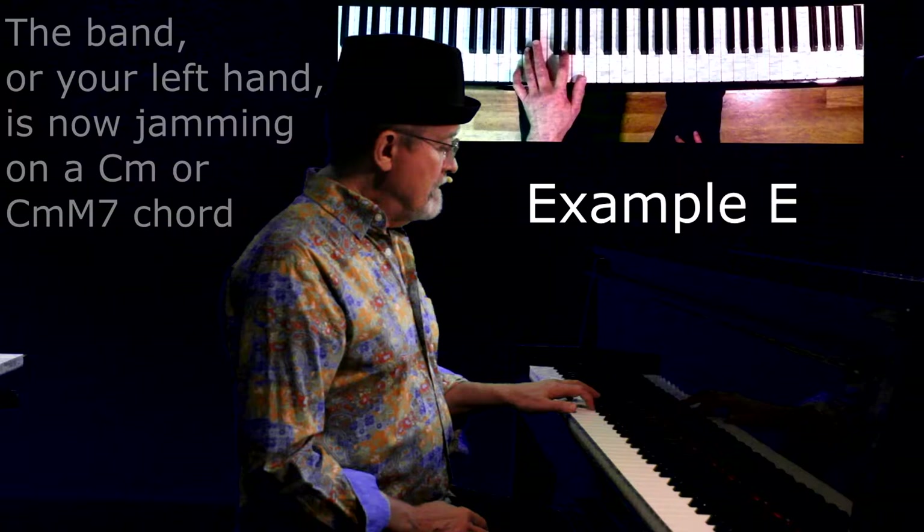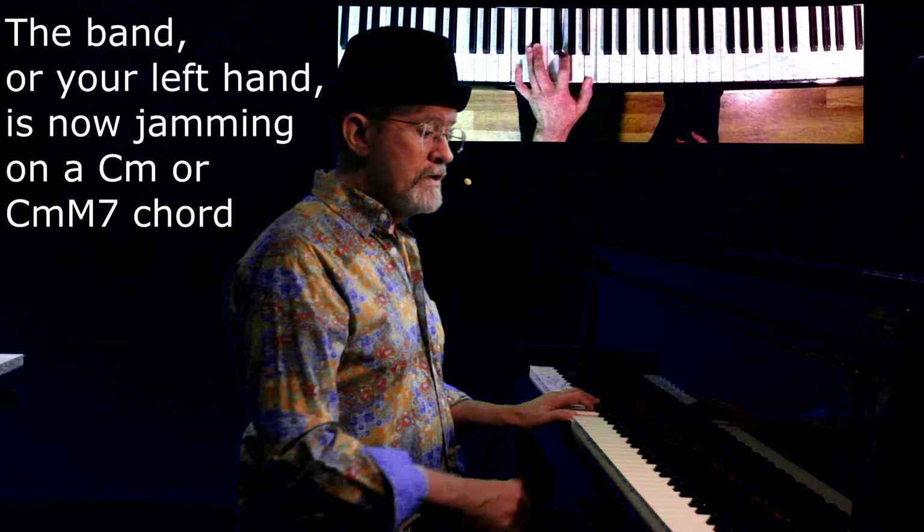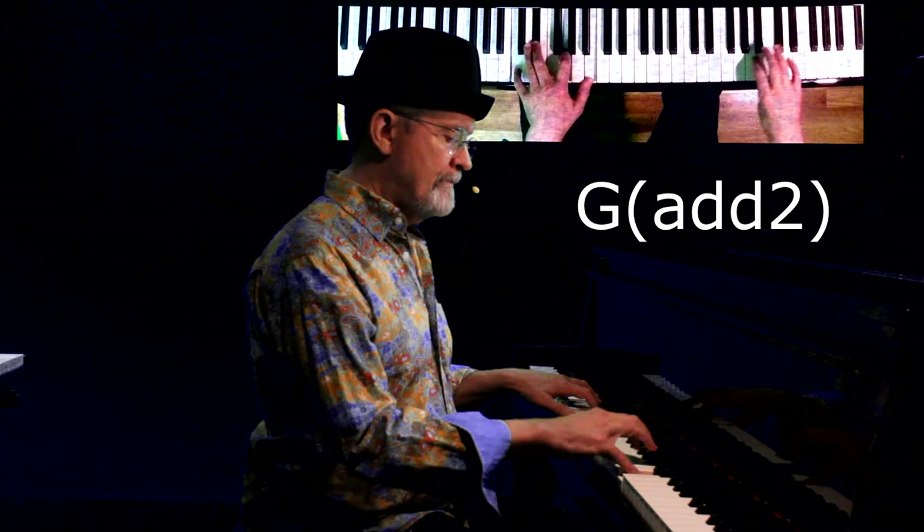Okay, so finally the band is jamming on just a straight C minor, or C minor major seven. The two chords up above are a I minor add two, and a V major add two. Here's what it looks and sounds like.